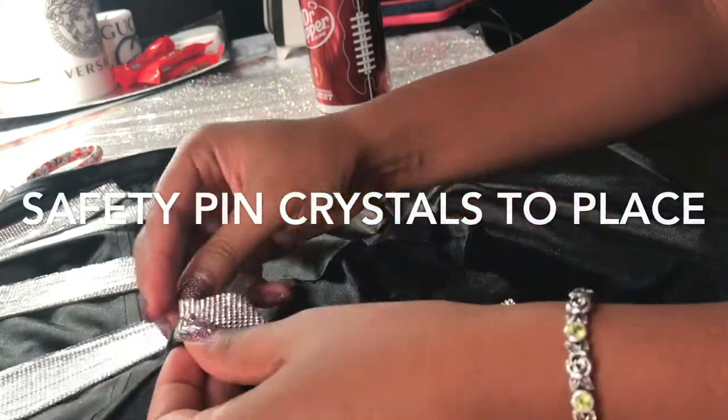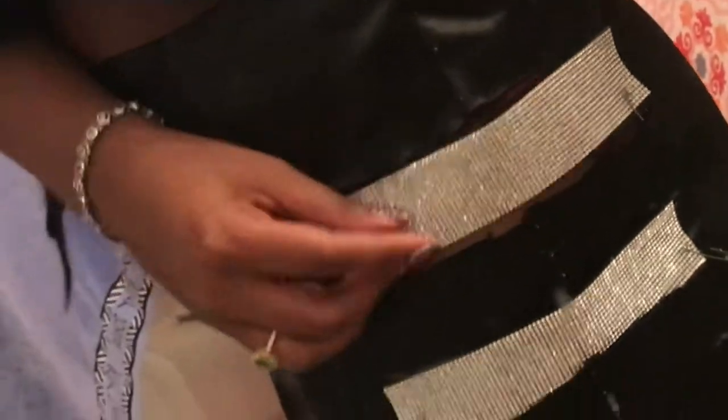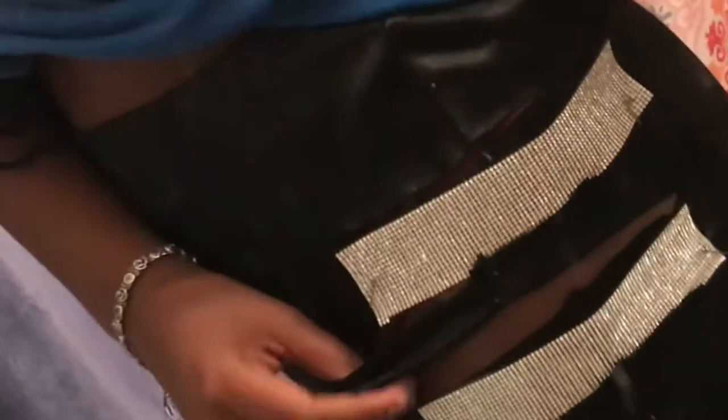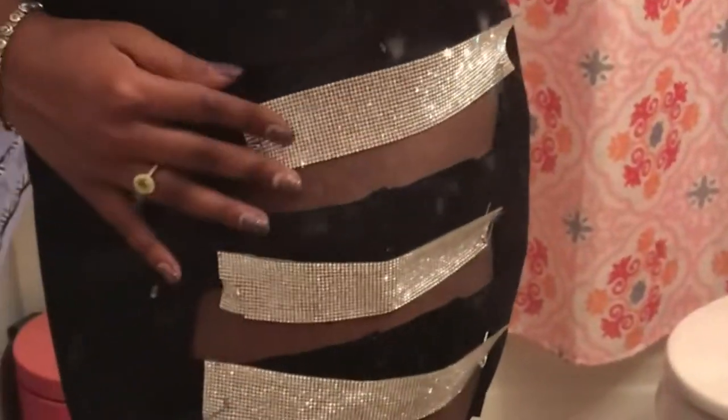Once I cut the crystal strips, I laid them on the skirt and began to safety pin them in place. I safety pinned the crystals where I need to put them on, and the pieces in between I'm going to cut off completely so that more skin shows — because right now no skin shows and that's not what we're going for. I cut the gaps and it looks good so far. Hopefully we can just get these crystals on the right way. I'm so excited!